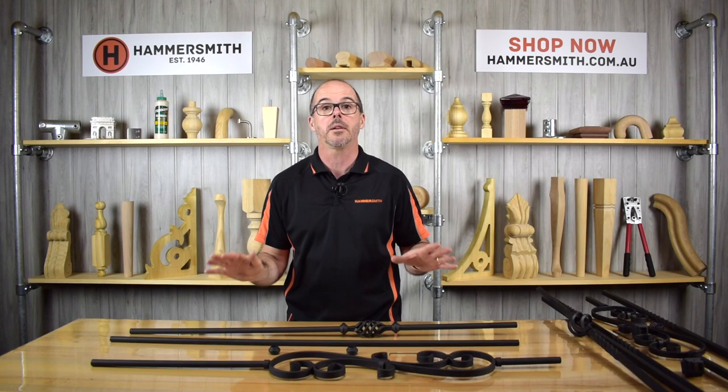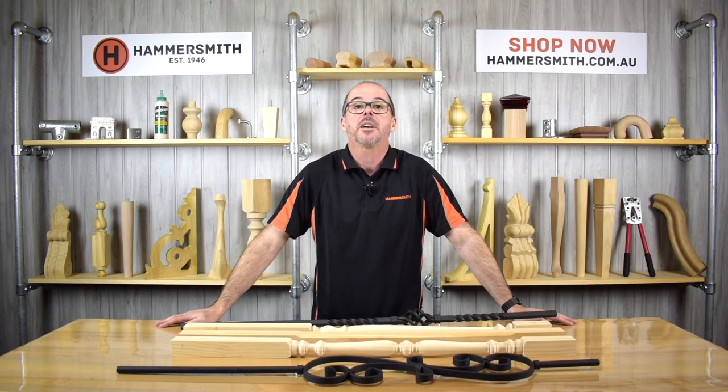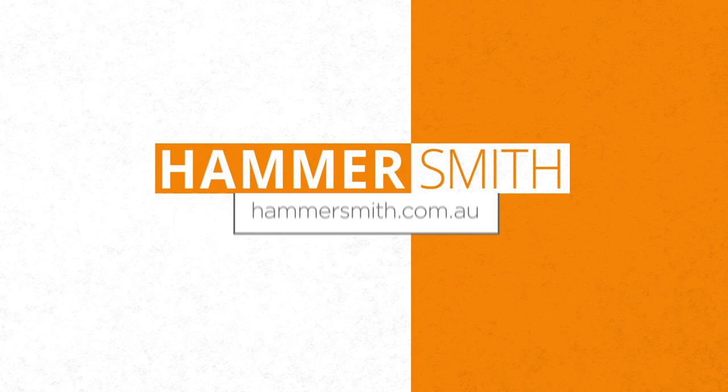If you like what you've seen in today's video, please remember to hit the like button below and feel free to drop me a comment — I'm always happy to answer any questions you may have. Don't forget to hit the subscribe button and turn the bell notification on so you get updated when new videos are posted. This is Wyatt Groth signing off.